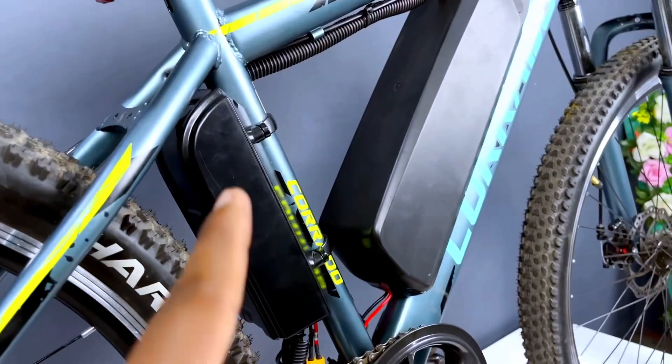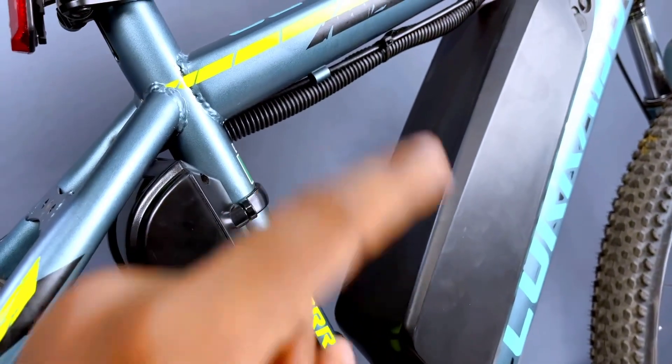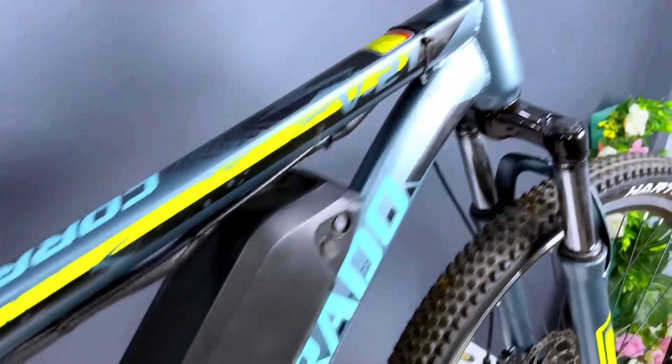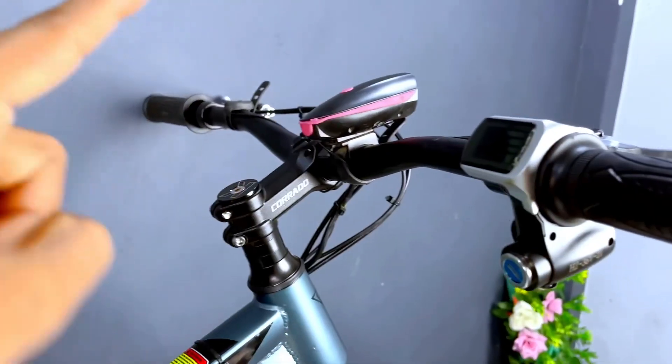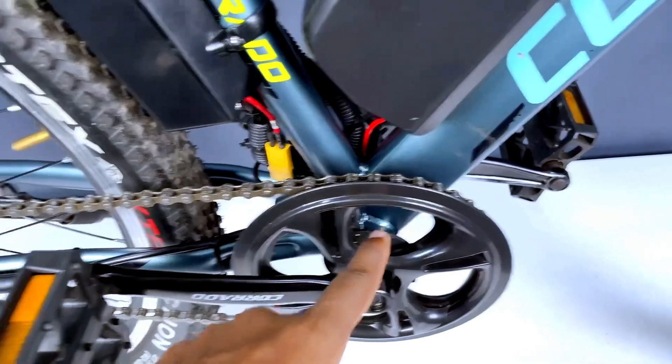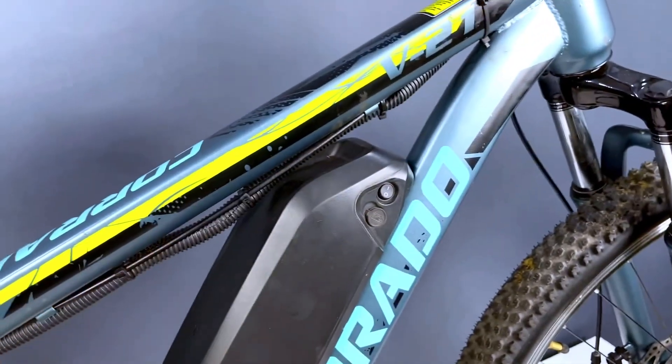Finally, we have fitted the controller to this place. If you have space, you can also fit it in another position — you can see where space is left in the cycle. You can see here we have our throttle, our brake lever, our battery, our pedal assist, and at the end we have connected all the wires and tied them to the controller.